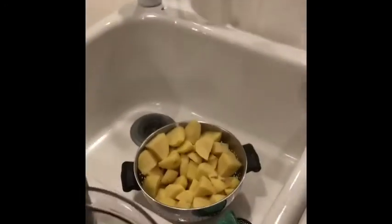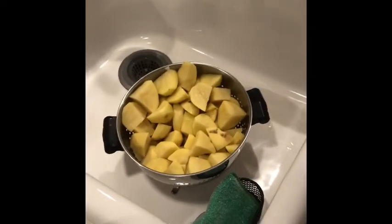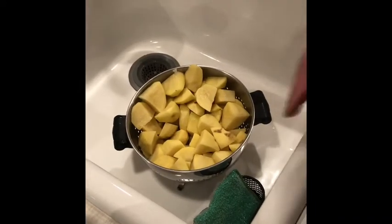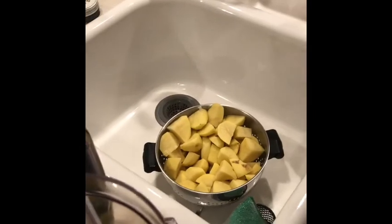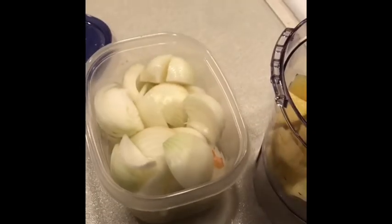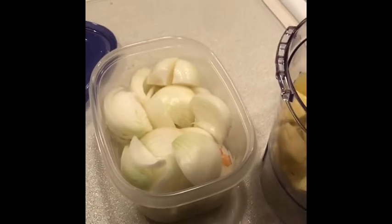My mom has done most of the prep work here. We have four pounds of potatoes that we have peeled — yellow or white, any kind of potato works, whatever is on sale. And we're going to use about two pounds of onions. We're probably not going to use all of these. If you're not going by the pound, figure one small to medium onion for every two large potatoes.